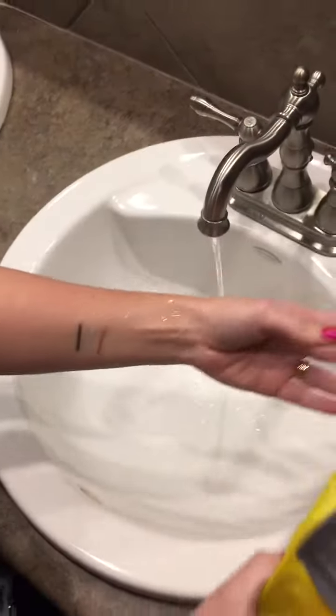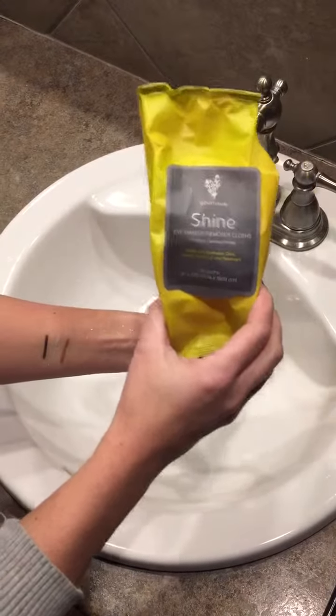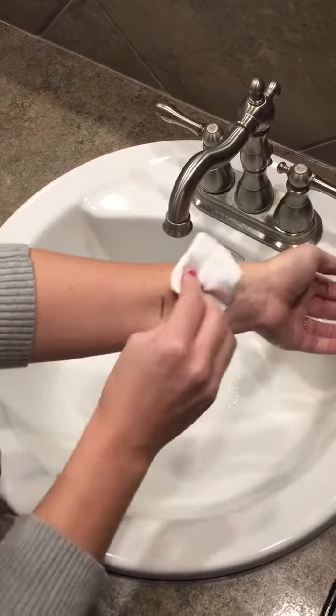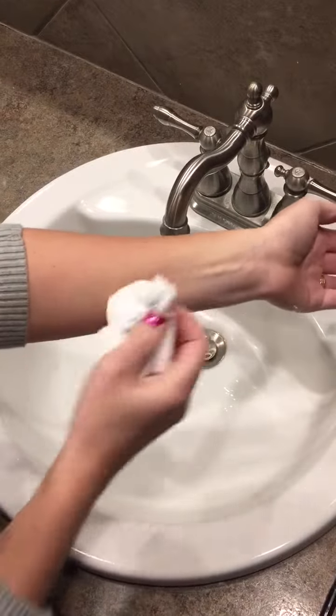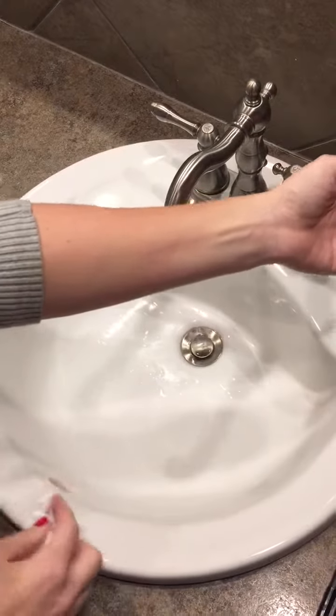You might be wondering how to get these off. Our Shine makeup remover — these work great at getting off makeup, including the liners. I'm just gonna show that right here. So they're long lasting, but they come off easily. And there you have it.